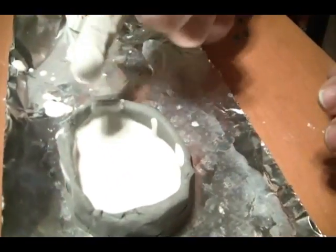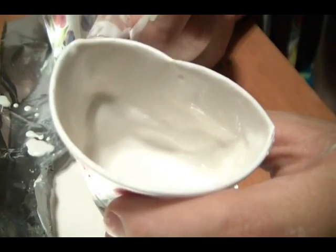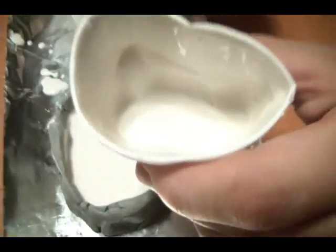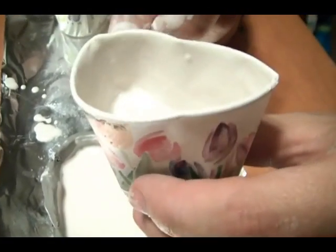Now I'm going to let this cure. Do not dump it down the sink — let it harden, throw it away, crush it into powder, mix it into your compost. Do not put it down the sink. Plaster hardens in the presence of water, so it will clog plumbing and cause horrible things to happen.